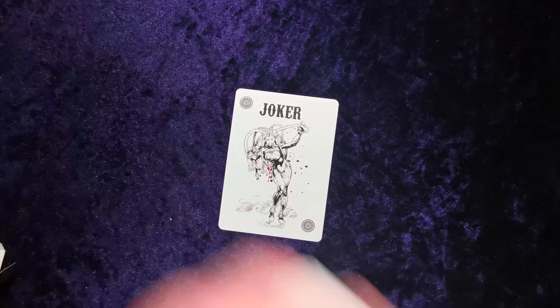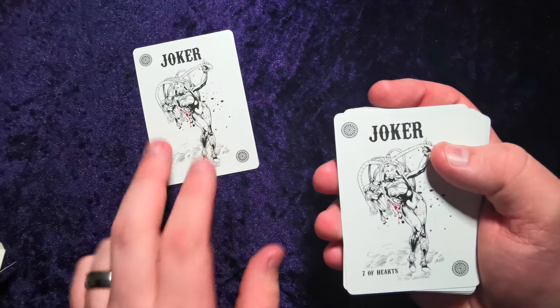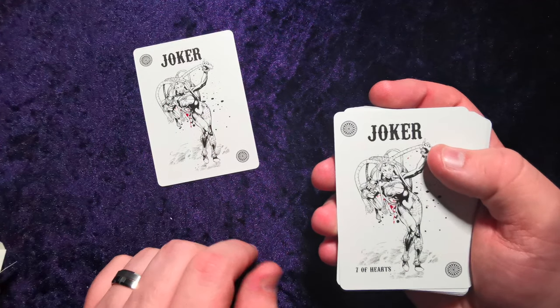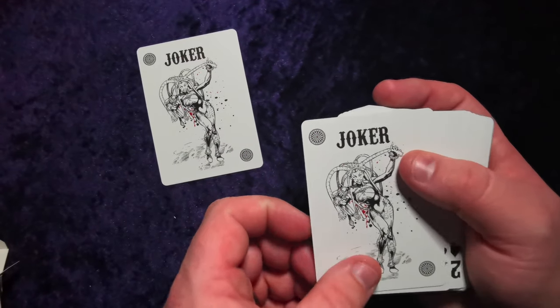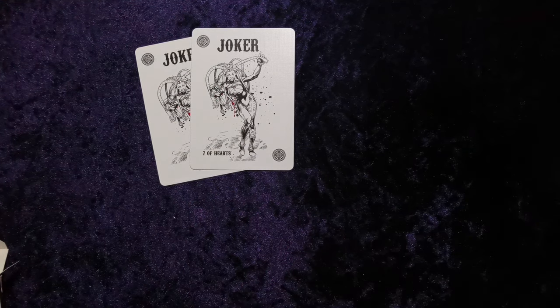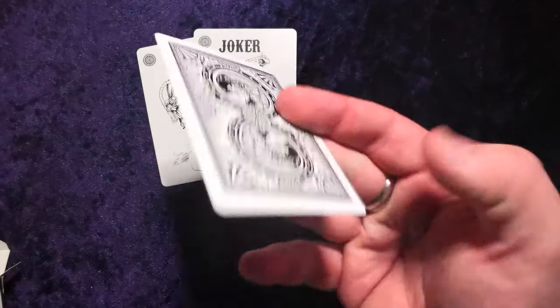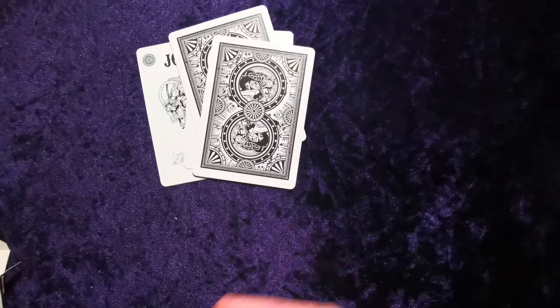Getting out the second joker left in the box, so we have the two jokers here. Very sort of almost anime, a bit futuristic looking. This one's got the seven of hearts written on it. We have a blank face card, we have a double back, and we're into the deck.